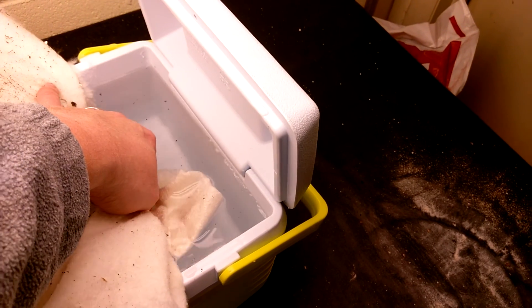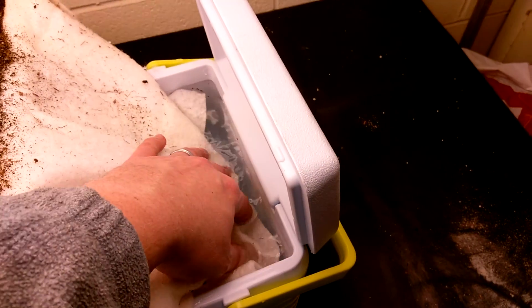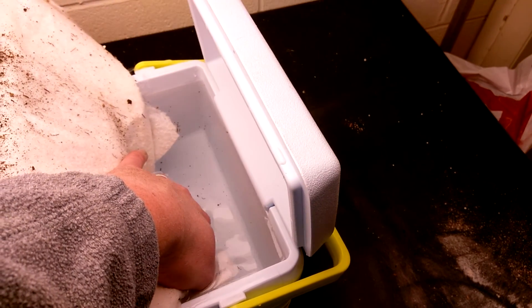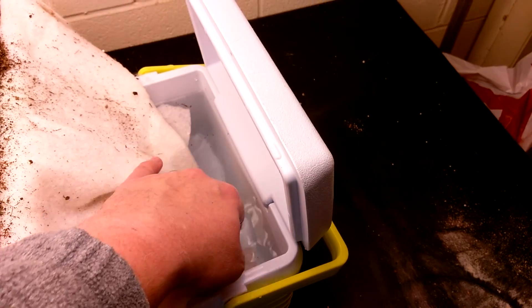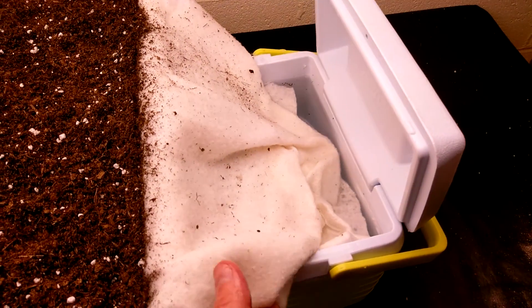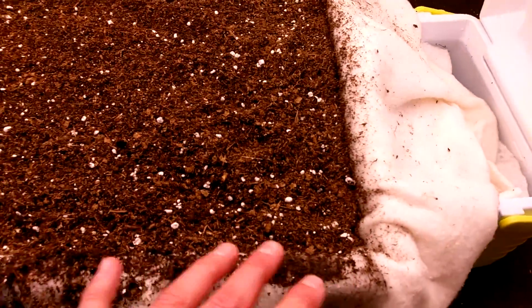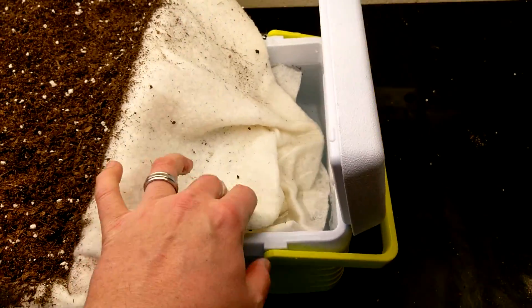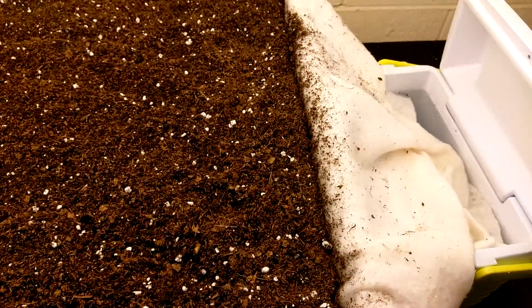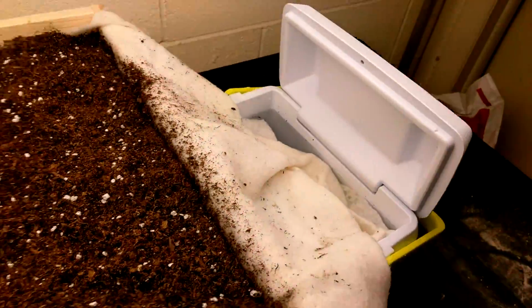So now it's going to be interesting — I don't know if this is going to work or not. I want to see if it's going to wick up through the batting. If it does, then I'm good to go — I've got a tray that I can bottom water by setting up a little container like that.